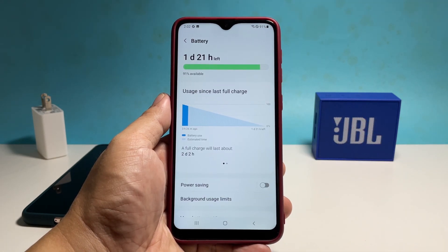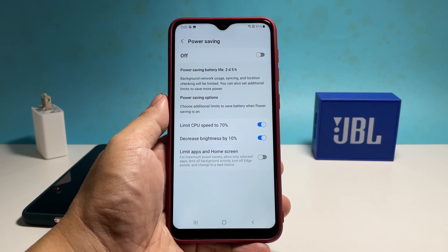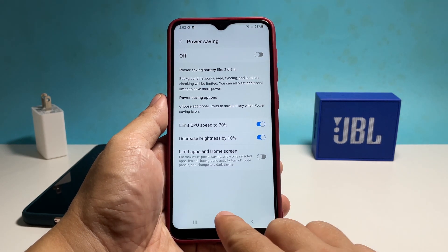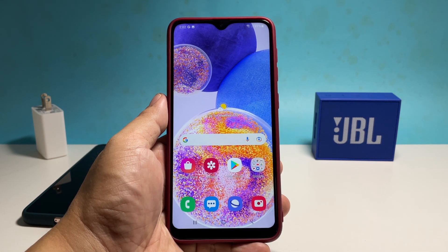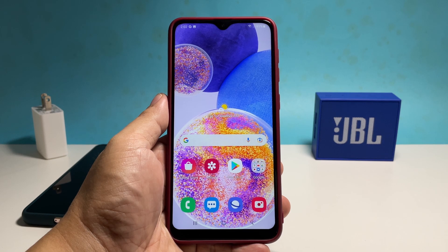From there you should see the power saving option — tap on it to open its settings. And that's how you enable the power saving feature and change its settings on your Galaxy A13. We hope this tutorial can help you. Please support us by subscribing to our channel. Thanks for watching.